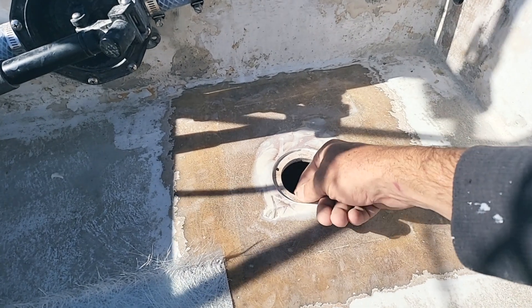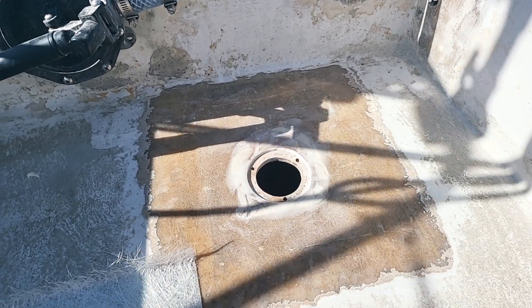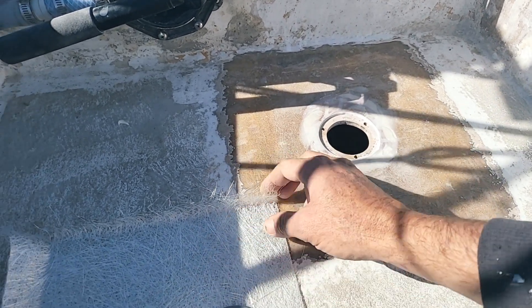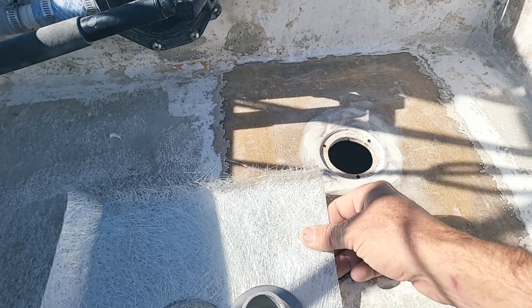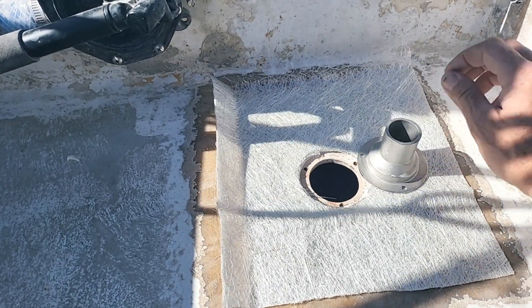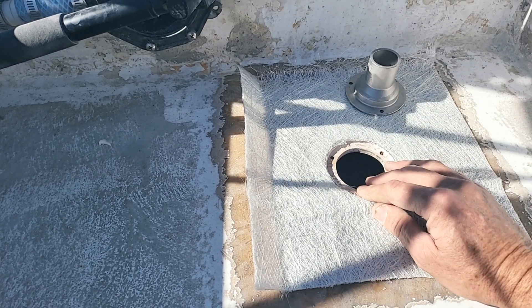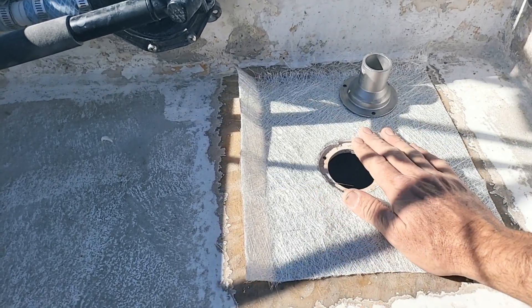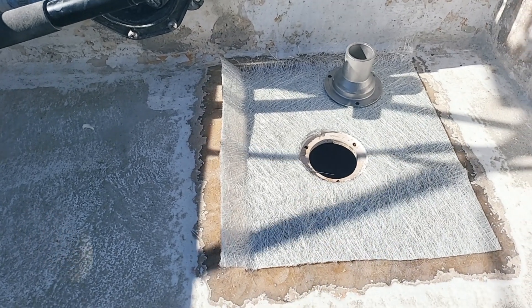I've glued a new piece in — epoxy in the new piece of timber underneath. So now I'm just going to put some fiberglass over the top of that. I've just got to mix up some resin and we'll glass that down.